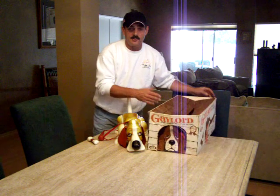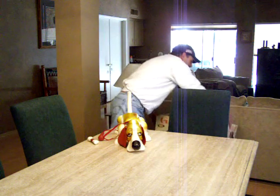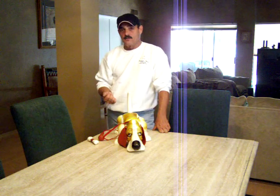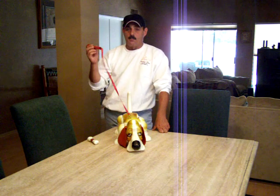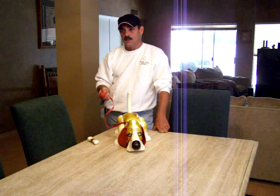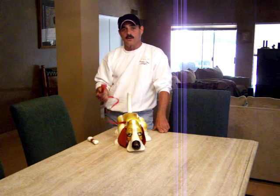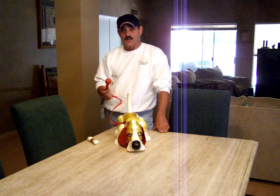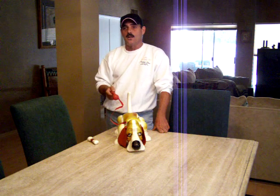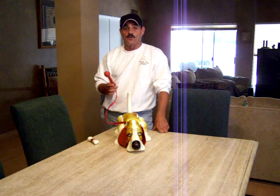I'm going to give you a demonstration of how Gaylord operates. For purposes of this demonstration I'm going to remove the box from the table. Gaylord will walk forward, he'll walk backwards, and you control him by his leash. He's a wonderful pet to have because he doesn't eat, he doesn't drink, he doesn't urinate, and he doesn't hike his leg and leave surprises on your couch. One thing he does do — he scares the you-know-what out of my cat. When I operate Gaylord, the cat is nowhere to be seen for an hour or two, and she's already heard him once today and she is long gone.